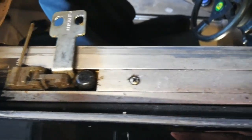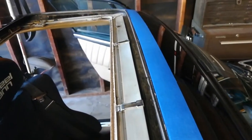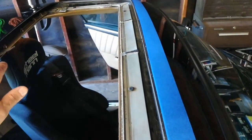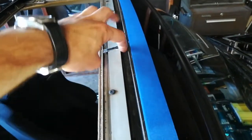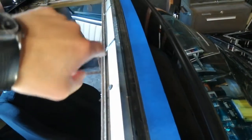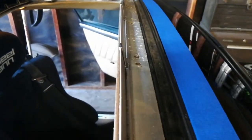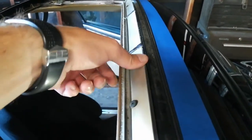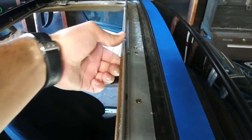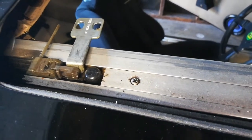Look how crusty this whole assembly is. This thing at the front is the wind deflector — as soon as the sunroof opens it's supposed to pop up, but it's all jammed. If I put a little bit of finger pressure on it, it pops up to its normal position, and when the sunroof closes it pushes it back down. But right now it's totally jammed, in addition to whatever's going on with the cables. We've got to take this entire assembly out, clean it up, see what's broken, and put it back together.